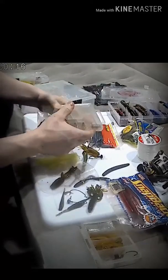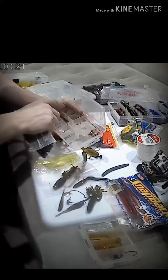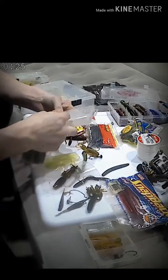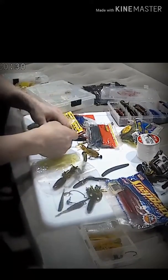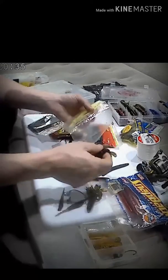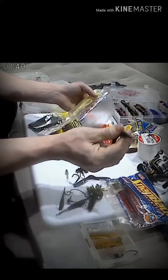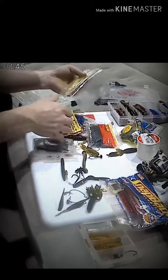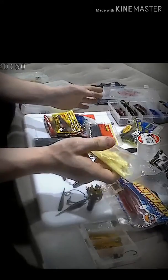Like with jigs, you can pretty much modify them to anything you want. With wacky worms, you can deal with those too. All this stuff I've had for quite a while.